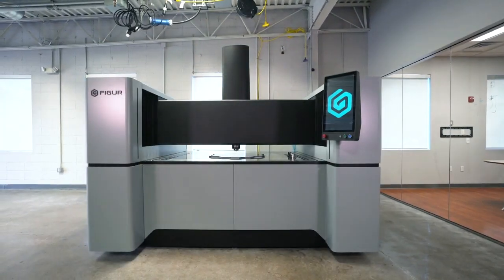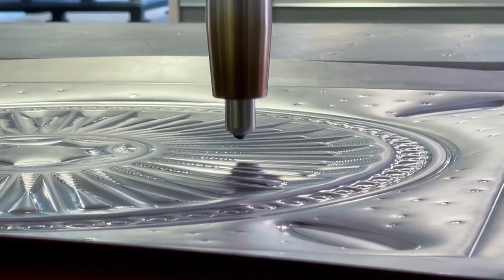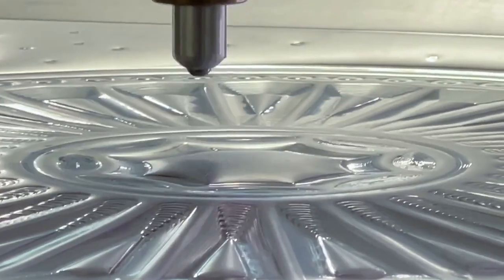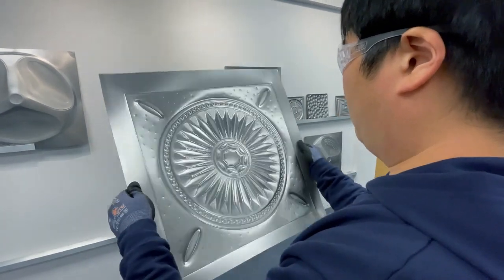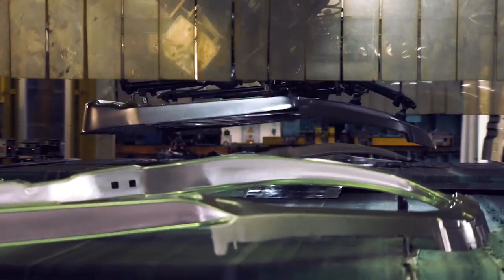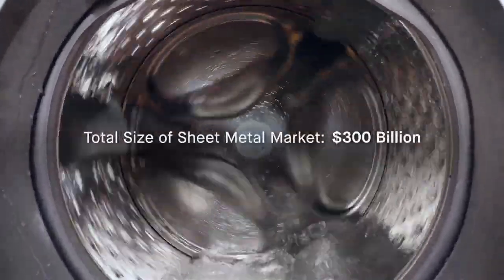Here at Figure, we've created a new process called digital sheet forming. Digital sheet forming allows the creation of formed sheet metal parts without any tooling or dies traditionally required to make stamped sheet metal parts. The total market cap for the sheet metal stamping world represents well above $175 billion a year.